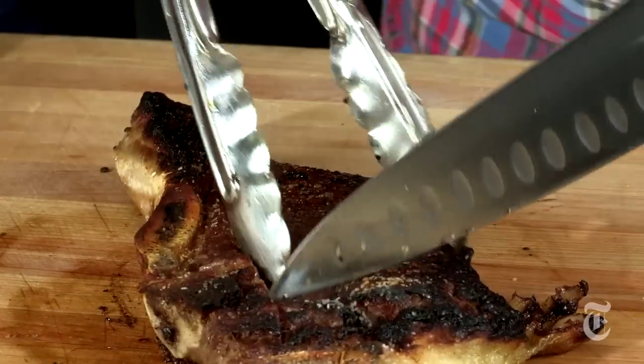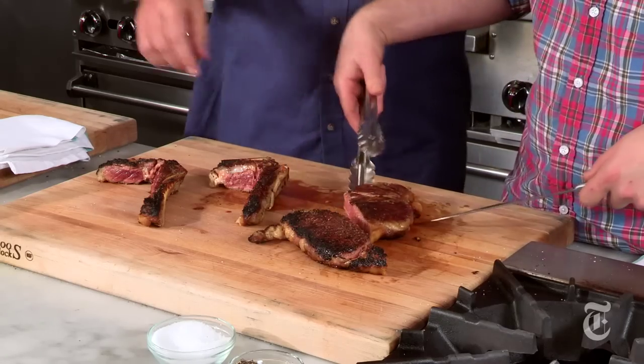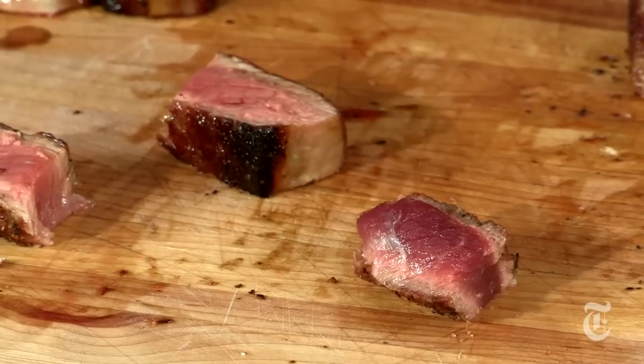They actually look completely different — the texture looks a little bit different, and this one has a different color to it. They've definitely cooked in a different way, mostly just because of the different fat content. Let's taste — do you want to start with the grain finish?